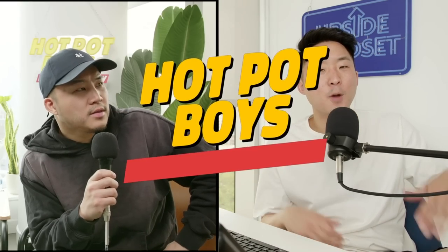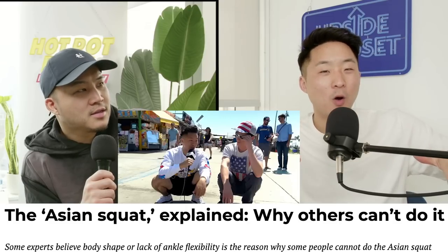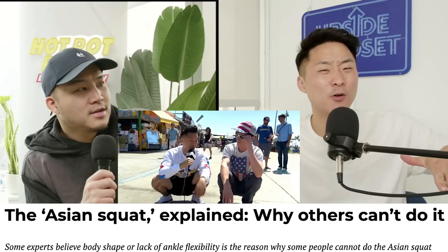New studies reveal that most Western adults still cannot do the Asian squat. Why is that? And are they missing out on some ancient secret to good health?